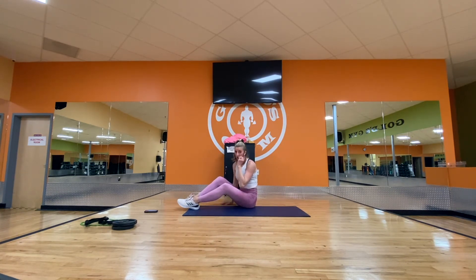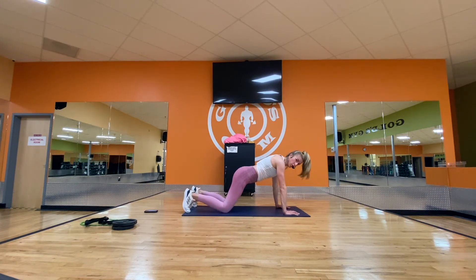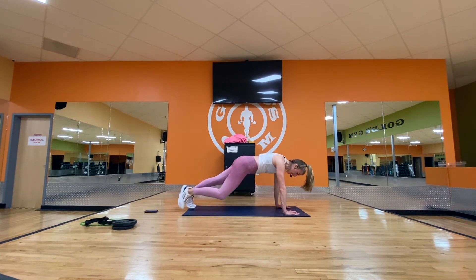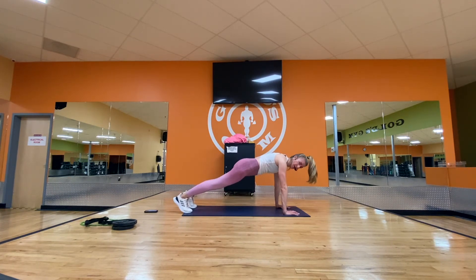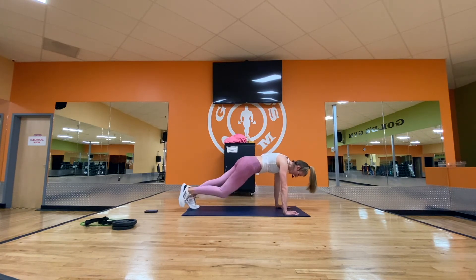Switch sides — head goes the other direction. Set up that plank. Shoulders over wrists, toes or knees. Back leg crosses the body, comes up straight, across, back to start — same leg. We're loading up one side at a time. Double time: across, forward, across. We're almost there. Got to feel it on this side too. One more set.